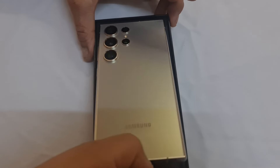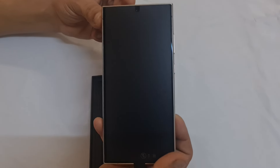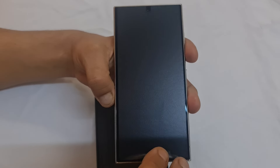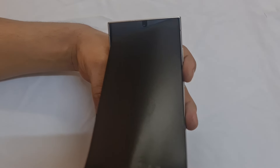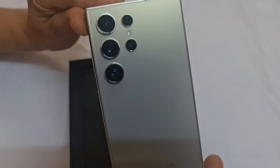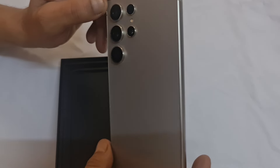So here it is — look at the display. They say it's even stronger than before, better scratch-proof and shock resistant, so if it falls by mistake we don't have to worry, hopefully. And these are the cameras — it's similar to the S23 Ultra, but of course the specifications of the camera have improved. It's waterproof like it used to be.